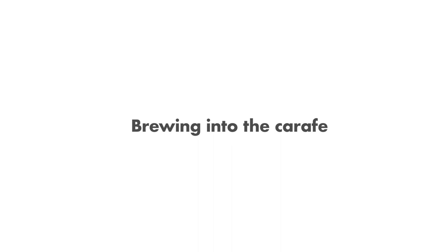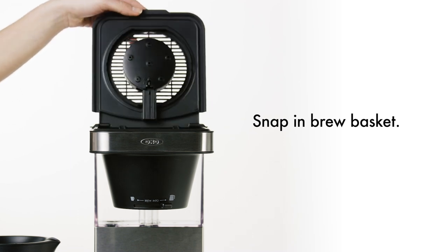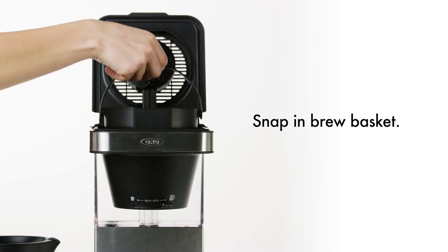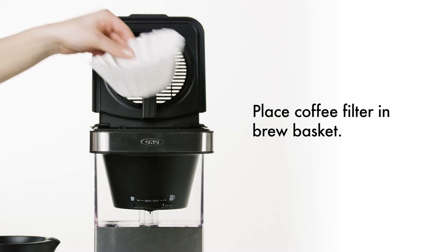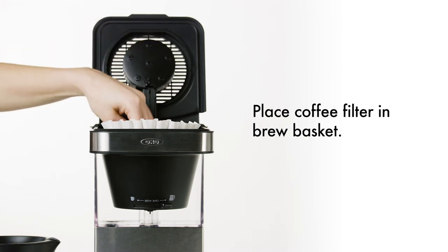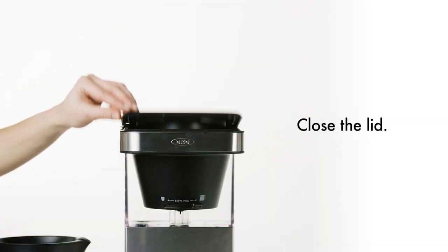Here's how to brew coffee into the carafe. Start by sliding the switch all the way to the right to select carafe. Snap the brew basket into place, ensuring the handle is down. Then place a large paper coffee filter into the brew basket and add medium ground coffee.